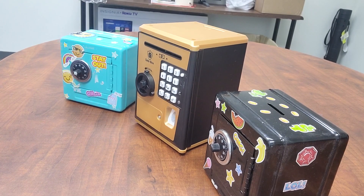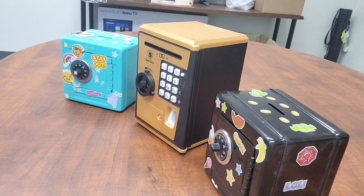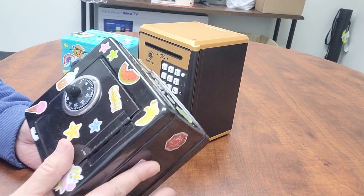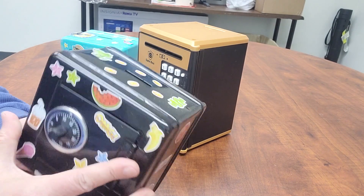Today let's have a review of this toy bank. It's a safe box, but just for kids. That's a toy.